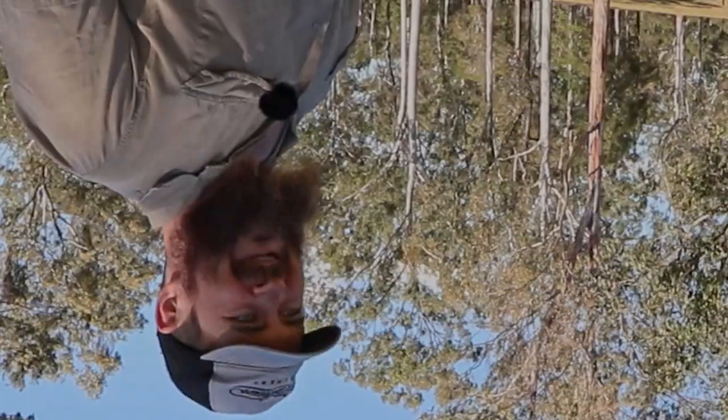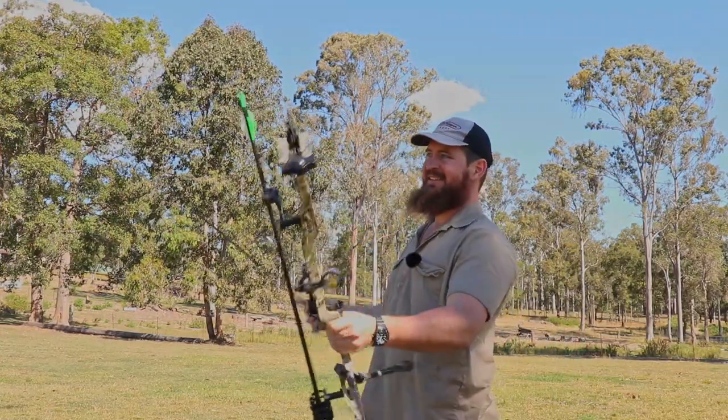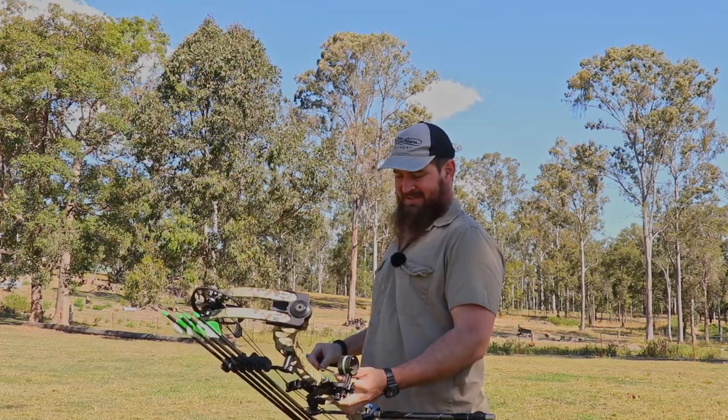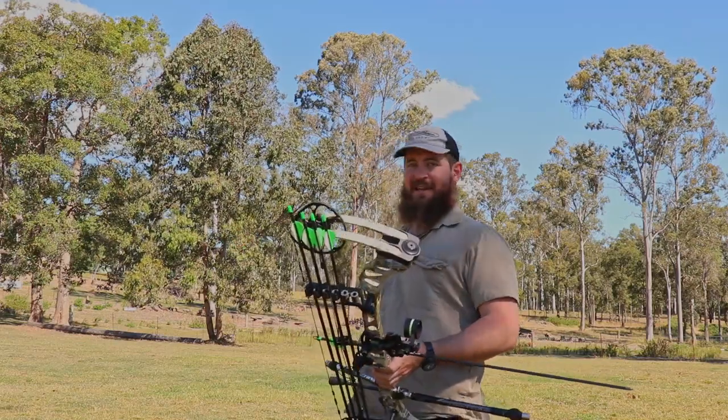Oh yes, archery vlog time! It's definitely much too windy to be doing this, but it's such a nice day — nice and cool — so I figured I would trek on down to my backyard and try out these Vegas targets.